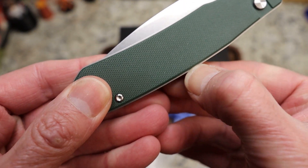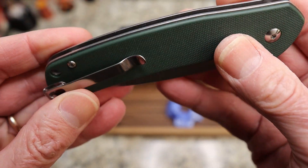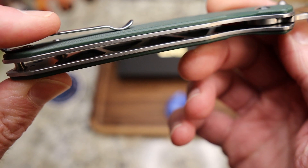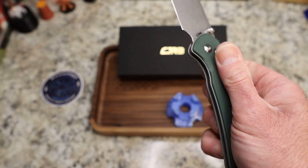This one has overlapping Shadowbox liners, with a lot of milling in the liners. It is very light for the size.